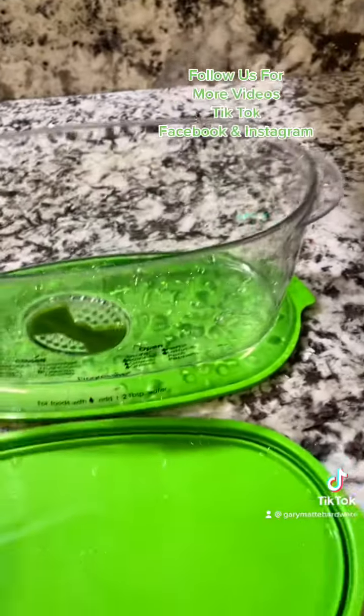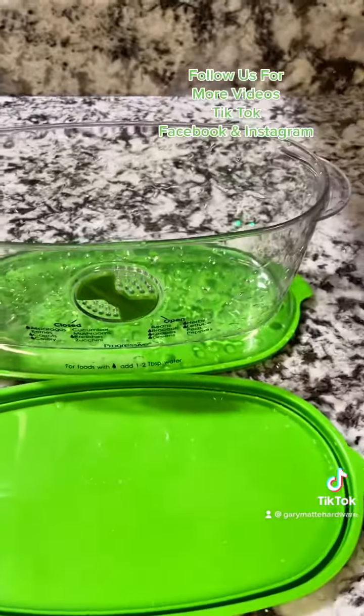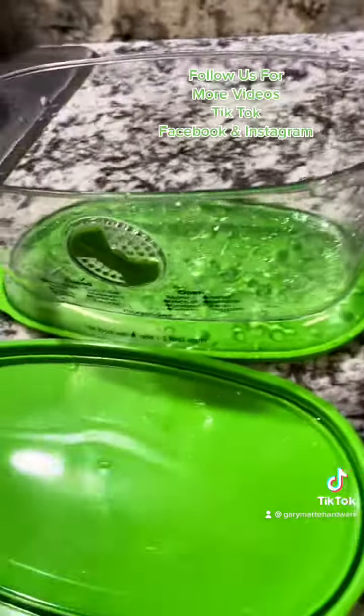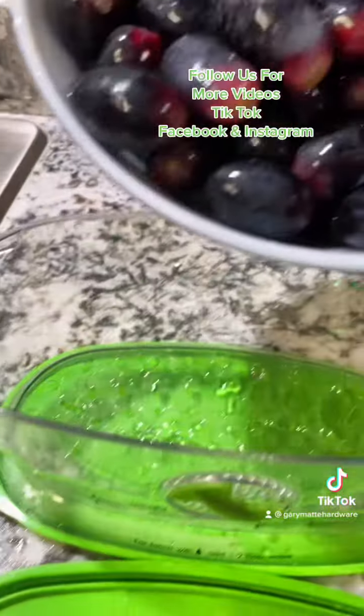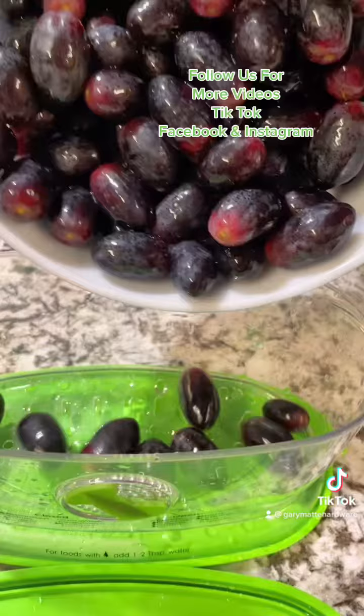Not only is this going to keep my produce fresher longer in the refrigerator, but I'm going to be saving money. Think of the perks — when you buy this produce keeper, you're also saving money and your produce is lasting longer. So we'll get these big bodacious grapes in here.